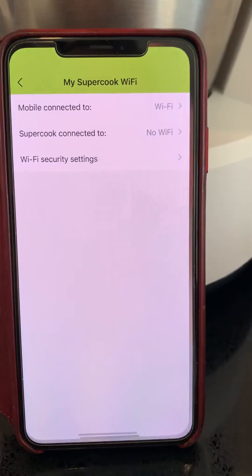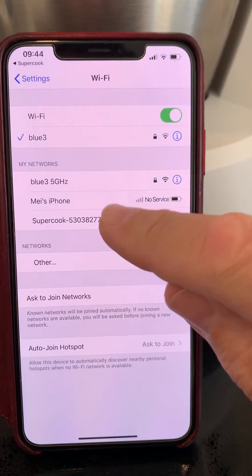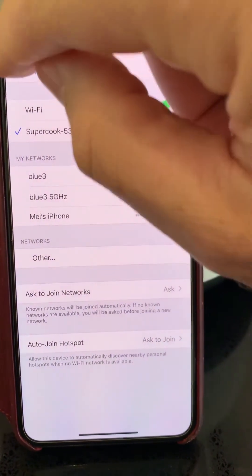Go to your settings. The Supercook is coming up here. Go back to the Supercook app.